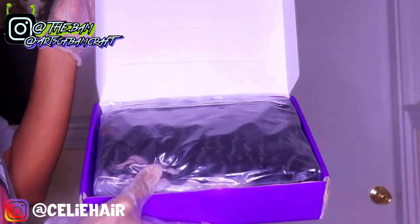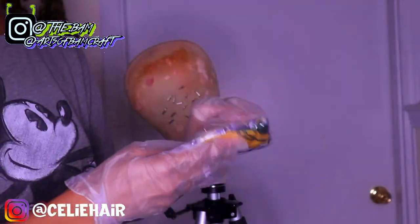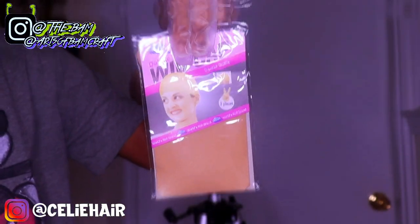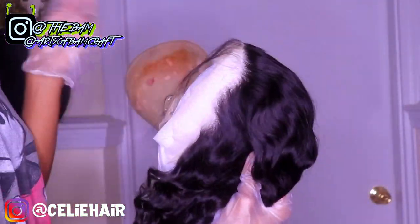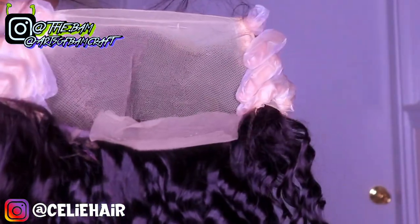The hair I'll be using in this video is from Silly Hair — they sent me a 13 by 4, 26 inch deep wave wig. Right here I'm showing y'all some of the gifts that came with the wig. This hair is super soft, has little to no shedding, and is true to length. All the information will be in the description box if you want to purchase. The curls are really beautiful and it has a transparent lace with clips on the inside.